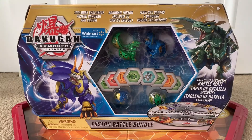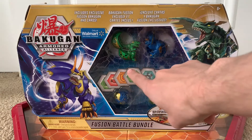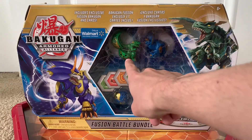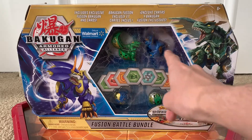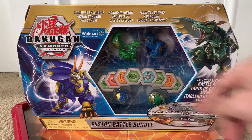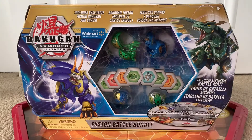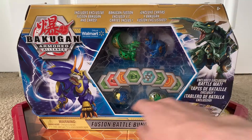Today we are going to be taking a look at the Walmart exclusive Fusion Battle Bundle. This is the only thing I'm aware of that includes the Trox X Nobilius Core and Hydrus X Trino Core — this is the only thing that includes those two molds, and you also get some other stuff.